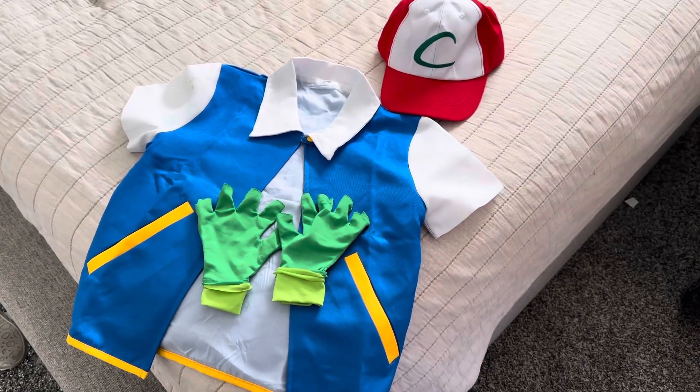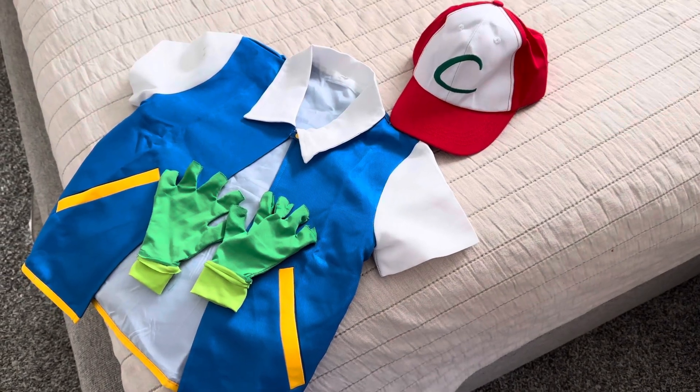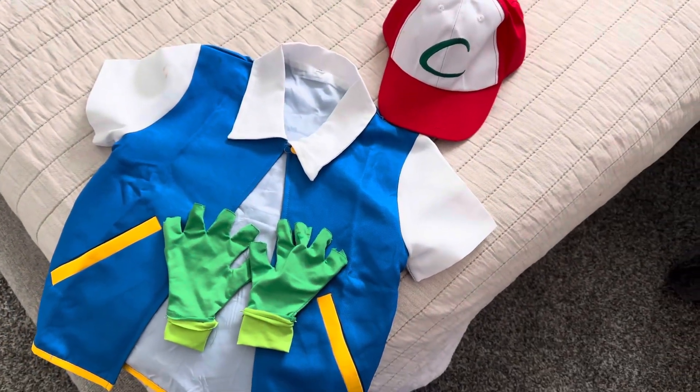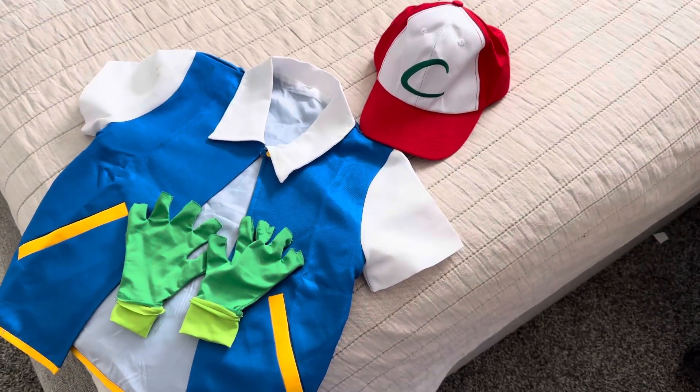My name's Matt with Hoff Reviews and this is the Pokemon Trainer Outfit Halloween Costume. We bought this for our son, and first things first, the sizing is pretty accurate — fits him perfectly.